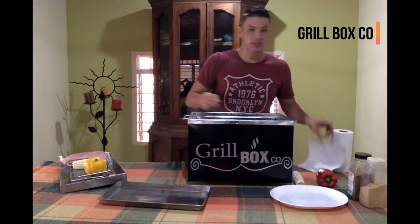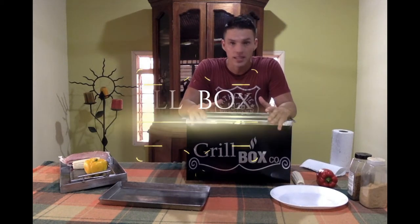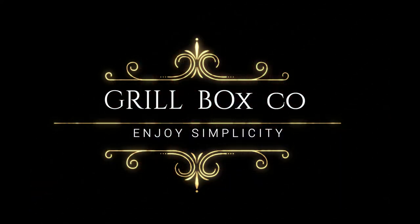That's all we want to show you. It's a Grillbox — a new kind of oven. And you will be finding really good things for this.